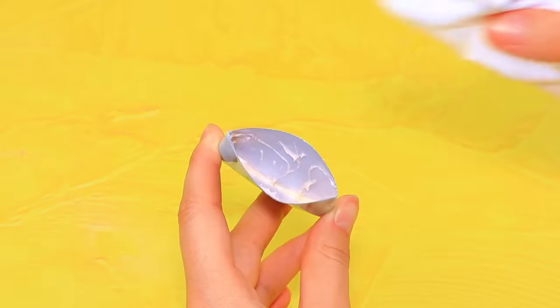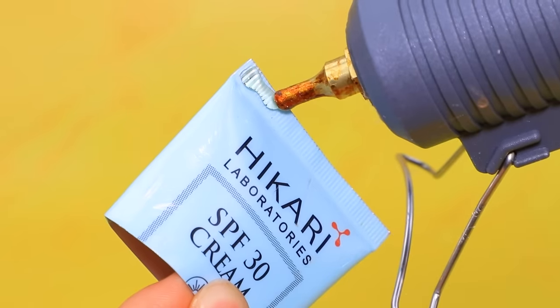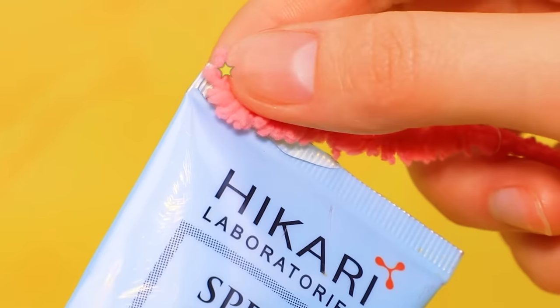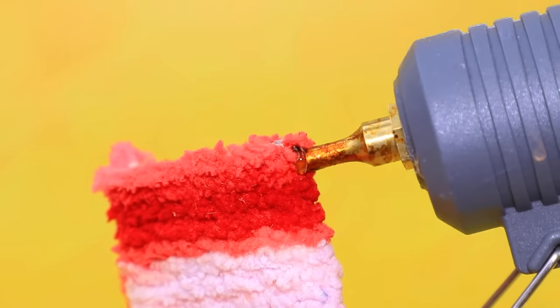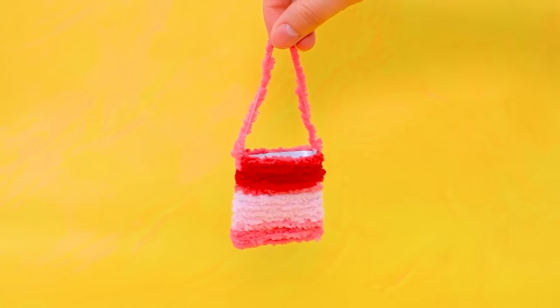Cut the tube. Apply colorful yarn with glue. Give a long bag strap. Cute handbag.